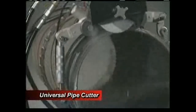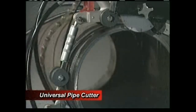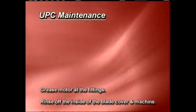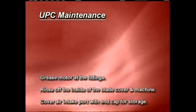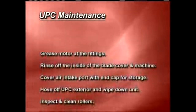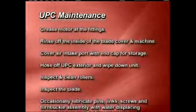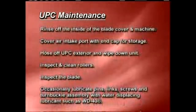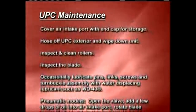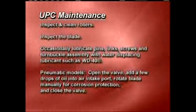This demonstration is meant only as a visual guide. Please refer to the user manual for complete instructions on how to use and care for the Universal Pipe Cutter. Always follow these guidelines for UPC maintenance: grease the motor at the fittings; rinse off the inside of the saw blade cover and the machine; cover the air intake port with the end cap for storage; hose off the UPC exterior and wipe down the unit; inspect and clean the rollers; inspect the blade; and occasionally lubricate pins, links, screws, and the turnbuckle assembly with a water-displacing lubricant such as WD-40.